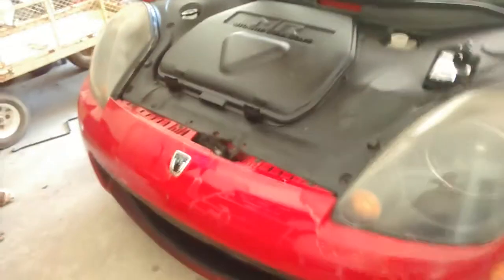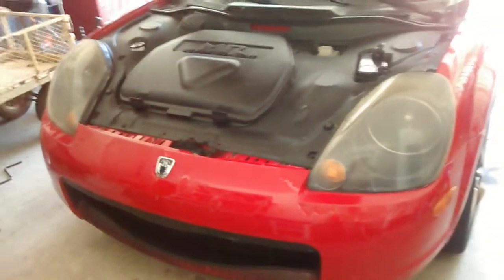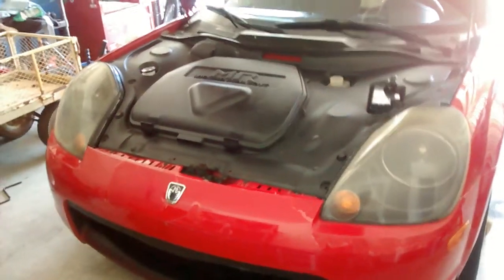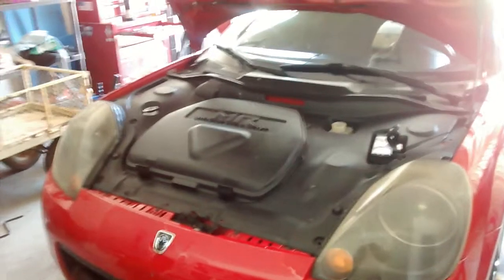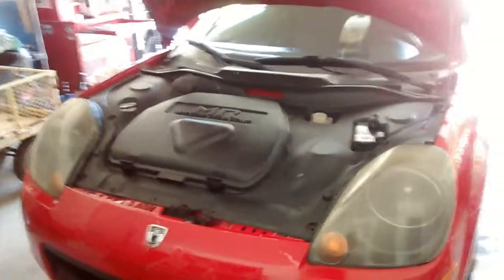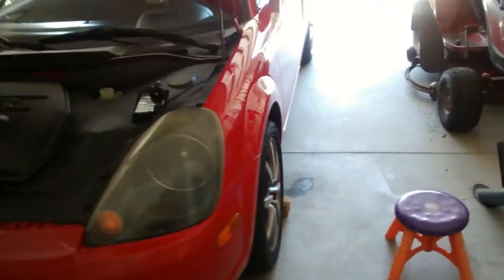I'll show you what the old fluid looks like. The old-fashioned way of bleeding brakes is that you have two people — one person in the car pressing on the pedal, one person opening and closing the valve. The person in the car pumps the pedal — that's how you bleed brakes the simplest and probably cheapest way.